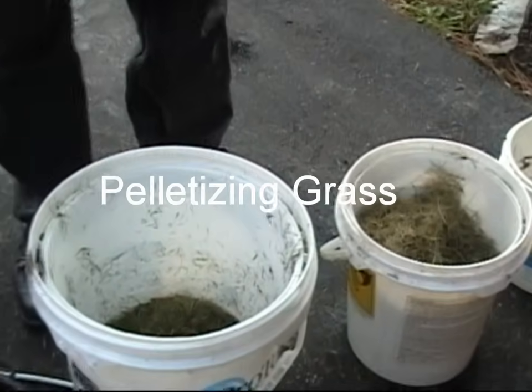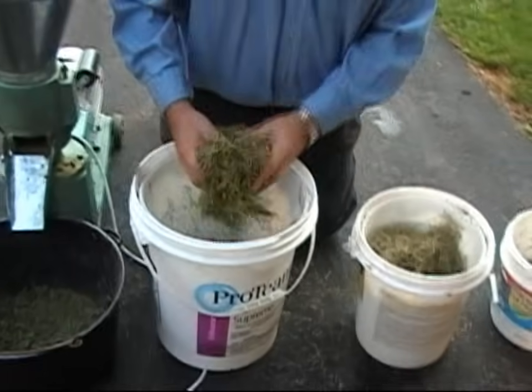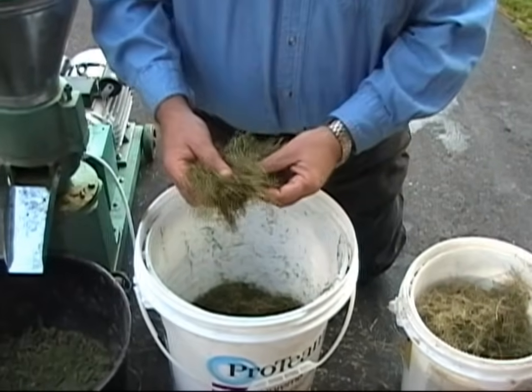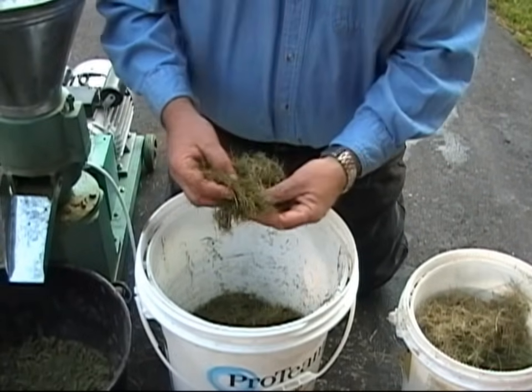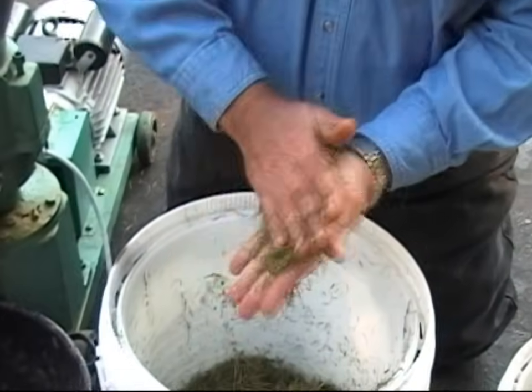We're going to be pelletizing grass today. This is just normal cut grass, and this is a bucket that's pretty close to ideal. It's grass that I've dried out and I've had a little bit of moisture too.